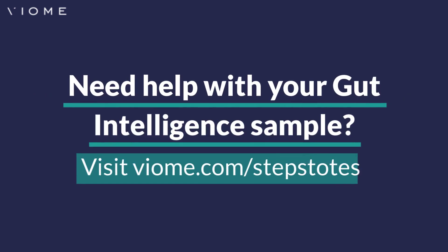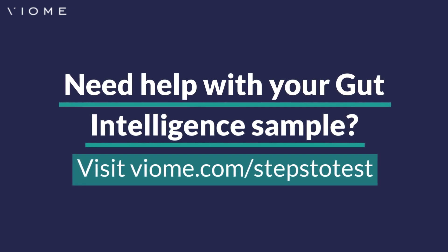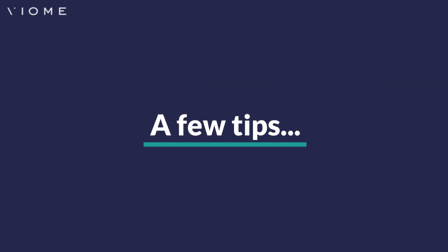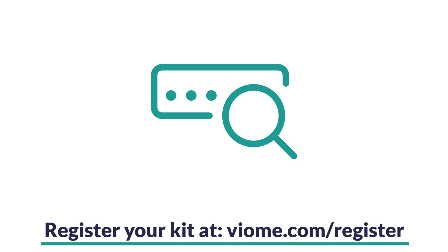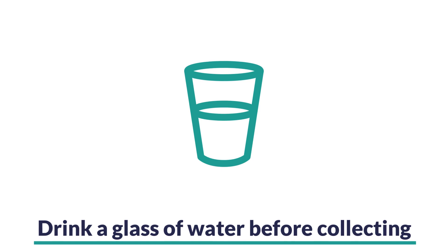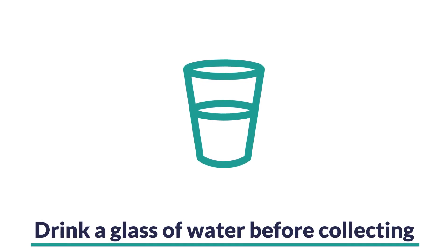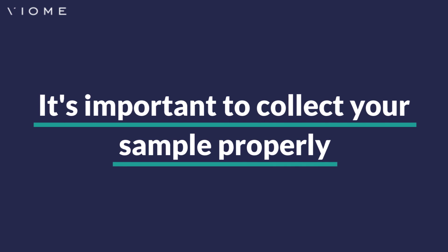Questions about collecting your gut intelligence sample? Be sure to visit viome.com/steps to test for more helpful information. A few tips before we get started: don't forget to register your test kit so that we'll be able to process your results and recommendations as soon as possible. Hydration is important, and we suggest you drink a glass of water before collecting. It's important to collect your sample properly so that it can be processed by our lab staff, so please watch our whole video before proceeding.